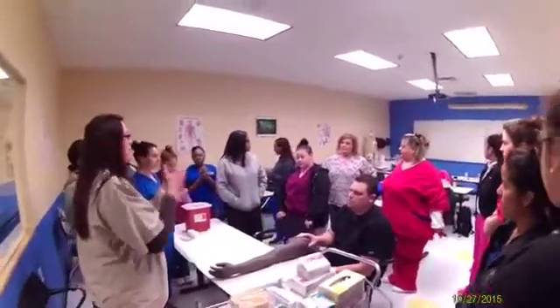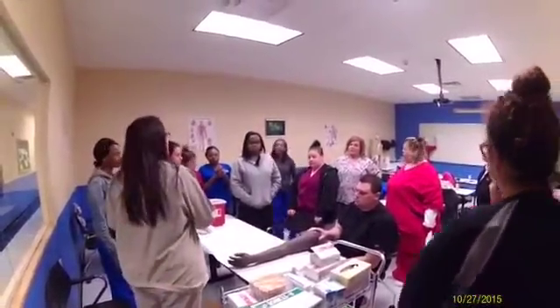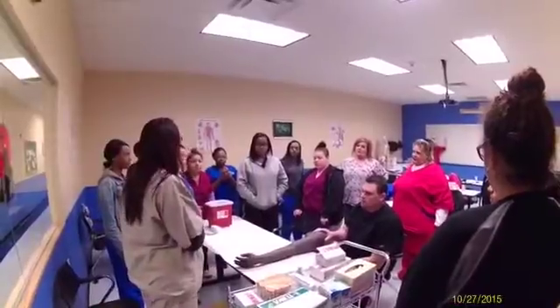After that, what are we going to do? We explain, we introduce ourselves, we know who they are, we check their chart. That's good. We tell them what we're doing. What are we doing? Wash our hands. That's good.